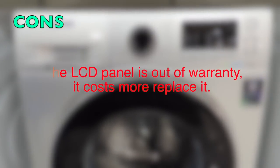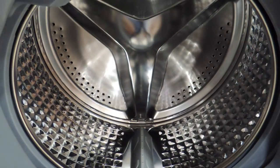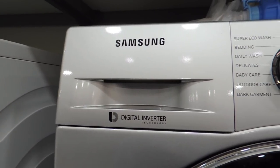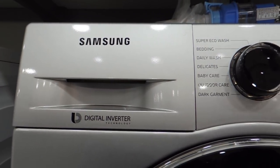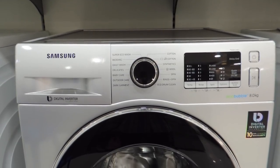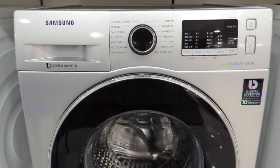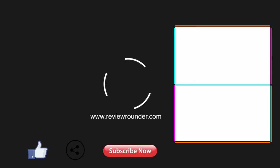That's all about the overall features and specifications of the Samsung digital inverter technology washing machine. If you want to buy it, the link is provided below. Thanks for watching! If you have any queries, drop them in the comment section. Give a thumbs up if you liked the video, thumbs down if you didn't, and don't forget to like, share, and subscribe to our channel.